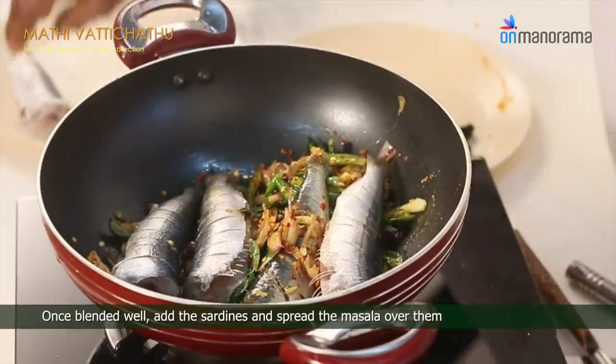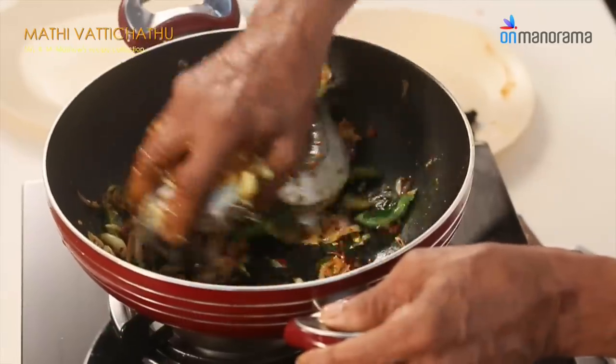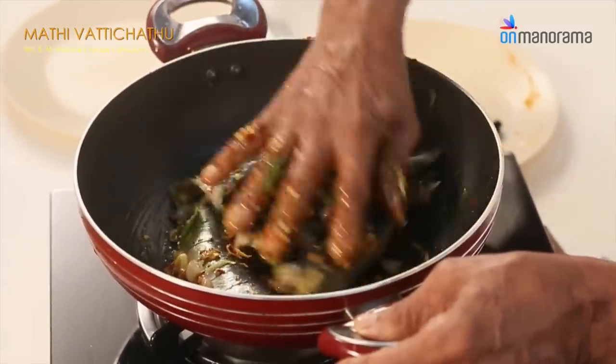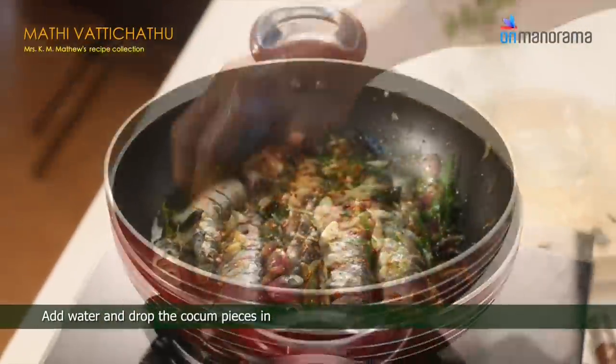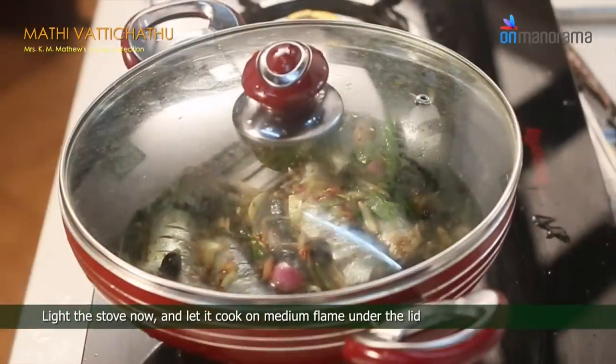Once blended well, add the sardines and spread the masala over them. Add water and drop the kokum pieces in. Light the stove now and let it cook on medium flame under the lid.